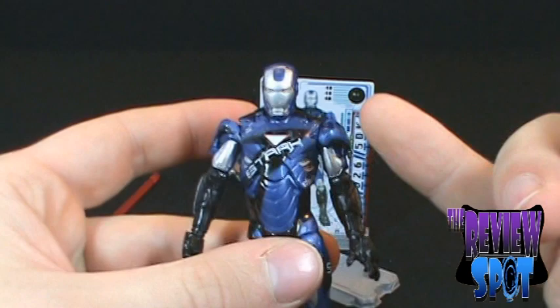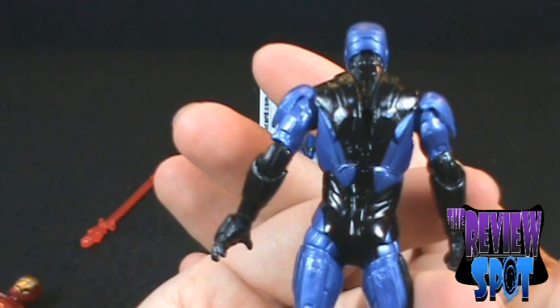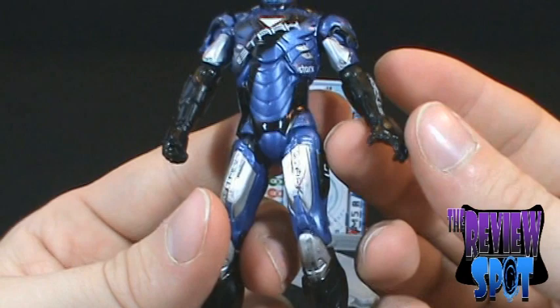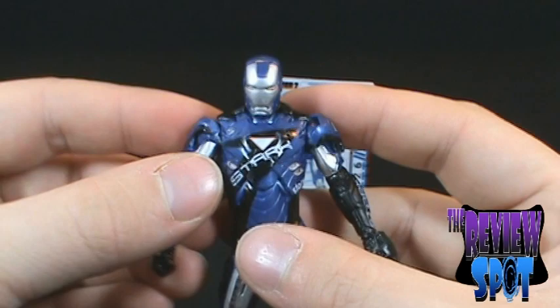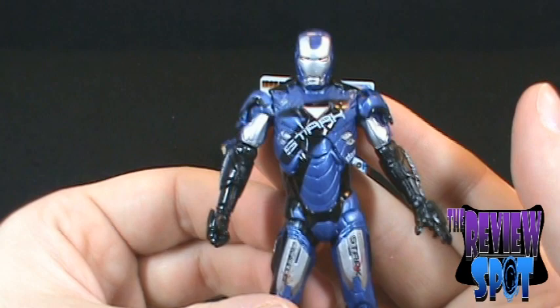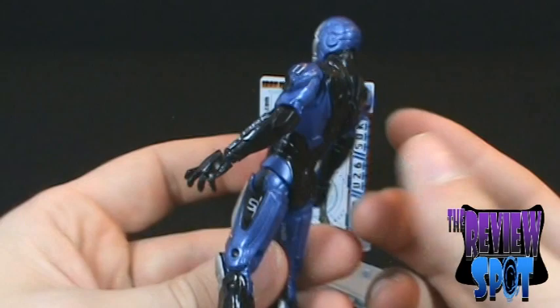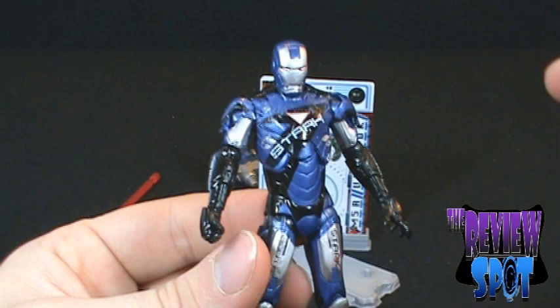Despite the fact that this armor isn't in the movie and it's obviously just a cash-in repaint, I still really like this figure. If you were ever going to get a non-movie tie-in repaint, I think this is the one to go with. The Stark Racing Armor, I'm going to give a 6.5. If you already have this figure, I wouldn't say pass on it just because it's a repaint — I found it's a really neat looking figure to have on display. So that's today's Toy Spot: the Iron Man 2 Concepts Series Stark Racing Armor — a somewhat justified repaint of a suit that doesn't really exist, but it's the Concepts Series, so these kinds of suits can. Thanks for watching, and I'll see you next time.